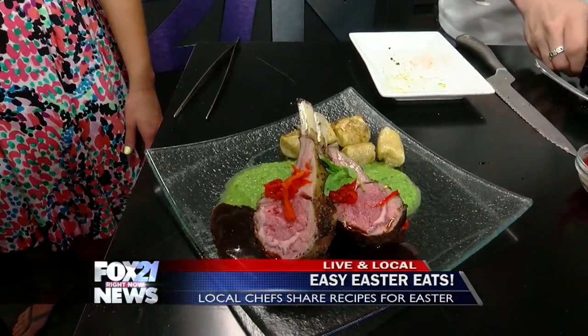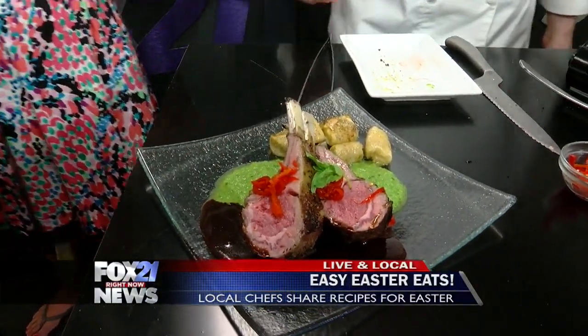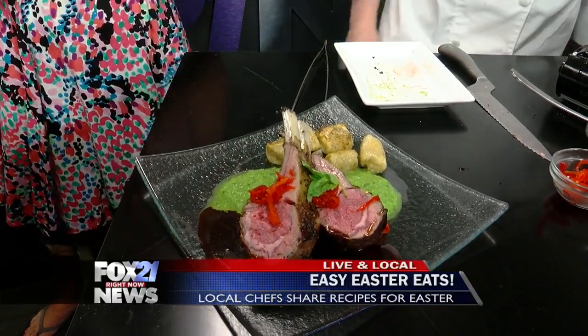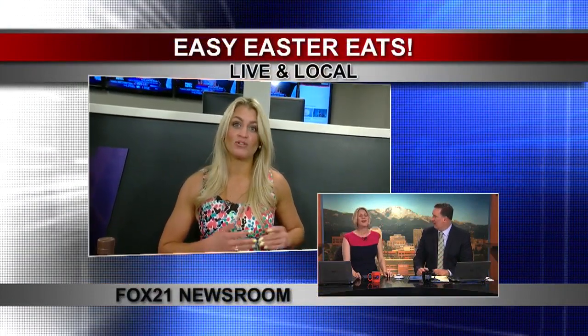The smell — when you really get in there, standing right next to it, it is intense. These recipes are all on our website to make your Easter easy, happy, fun, and delicious. Easy, but they look so fancy. I was going to recommend the bold Zinfandel as well — you should be a wine connoisseur too.